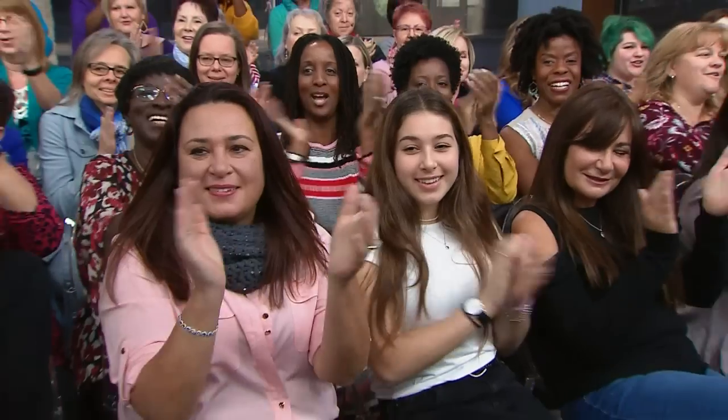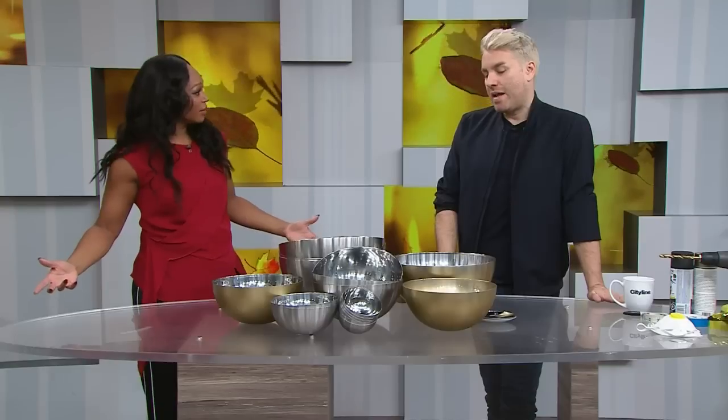We use bowls every day for cooking and serving, but here to dish up something a little different, DIY expert Christian Daire joins me. I don't have this many bowls in my kitchen because I don't really cook, but I do do other things with them. So what do you think we're making today?